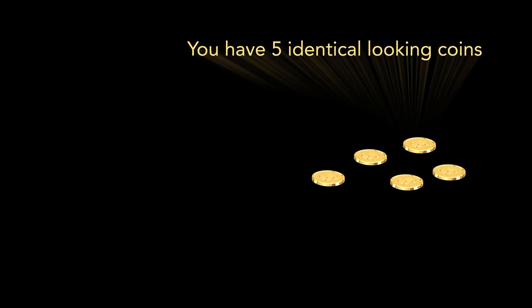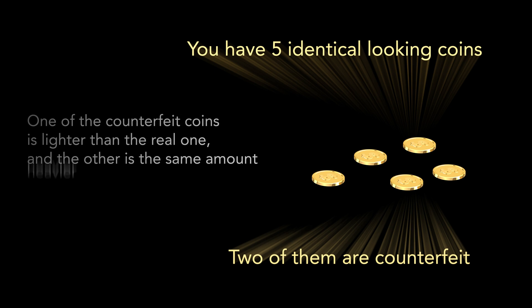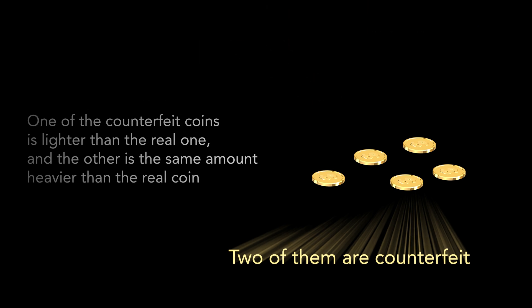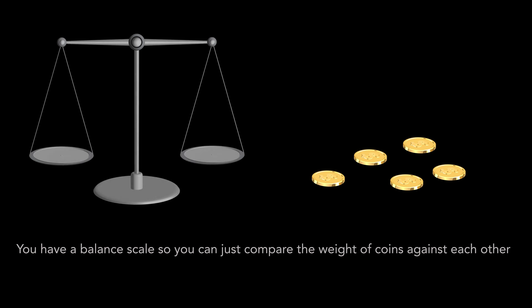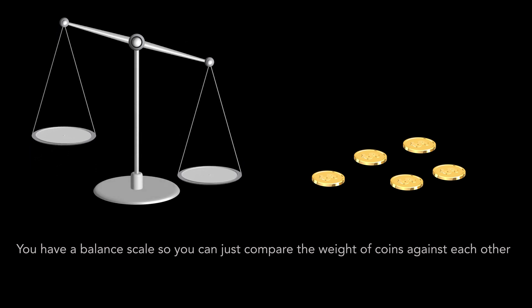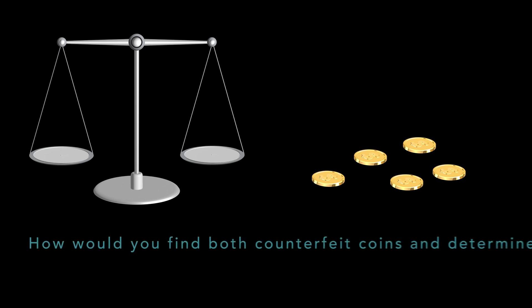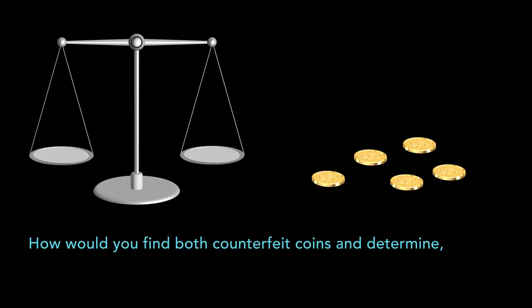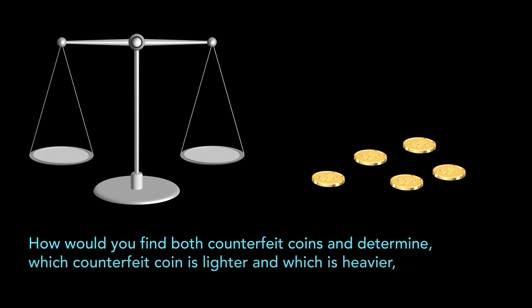You have five identical looking coins. Two of them are counterfeit. One of the counterfeit coins is lighter than the real one and the other is the same amount heavier than the real coin. You have a balanced scale, so you can just compare the weight of coins against each other. How would you find both counterfeit coins and determine which counterfeit coin is lighter and which is heavier?